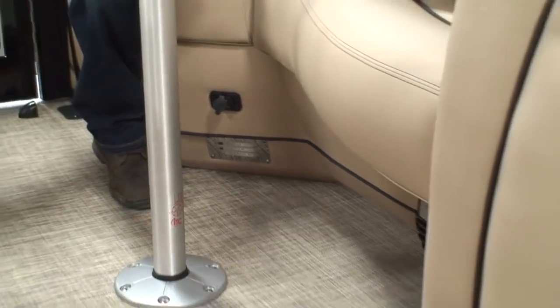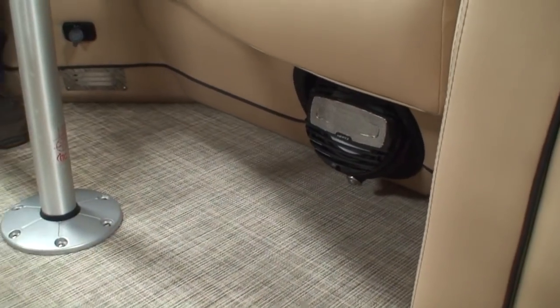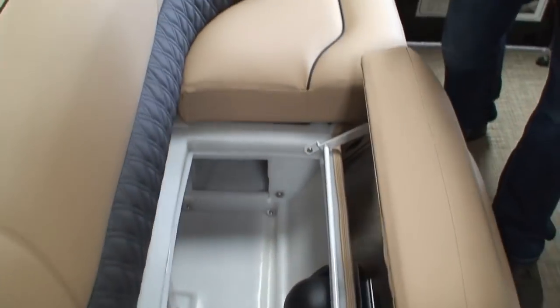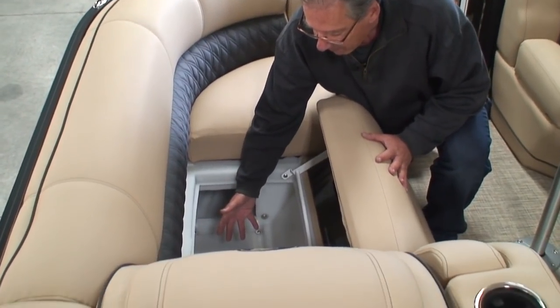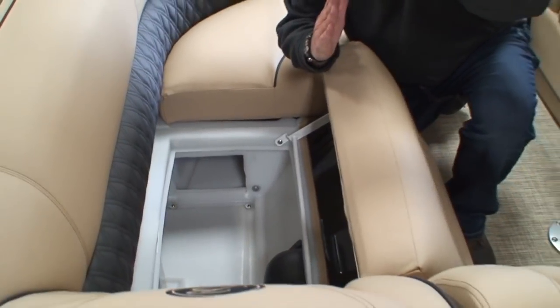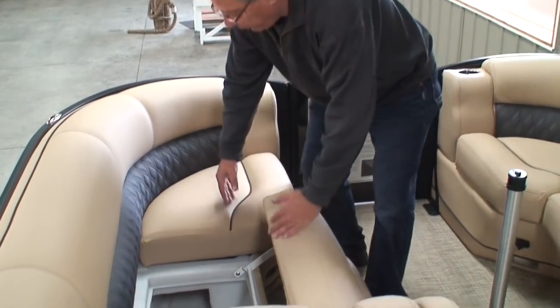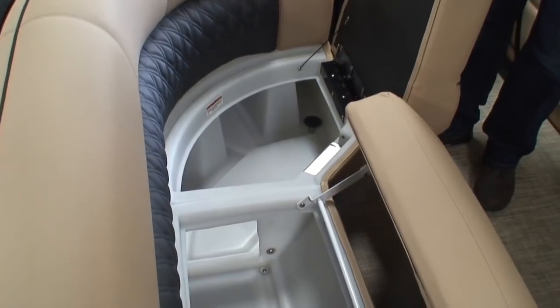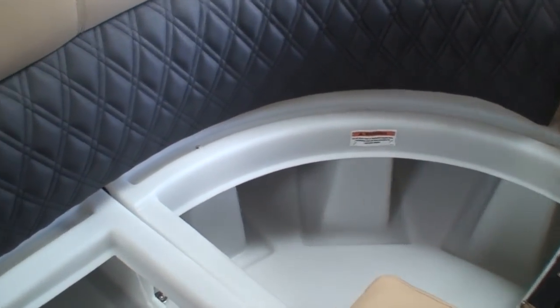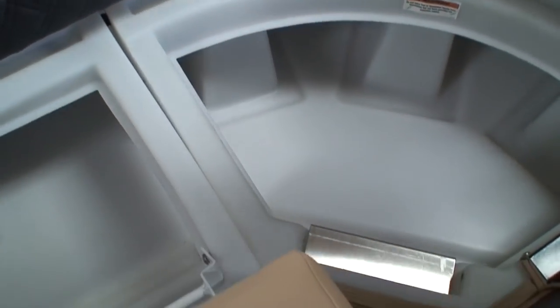Underneath the seats are the Hertz stereo speakers — this boat has six stereo speakers. There are also LED lights built in down there, and vents for the storage compartments. The seats are on what we call a bi-fold hinge — notice how the seat folds down out of your way, making it much easier to access your storage compartment without having to lean on top of the seat. This is also dry storage. You'll notice holes in the back — if you get caught in a rainstorm, rainwater is channeled away from your storage compartment, keeping your gear dry. There are vents to give air circulation through the storage compartment.